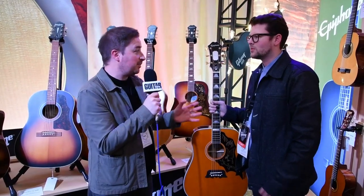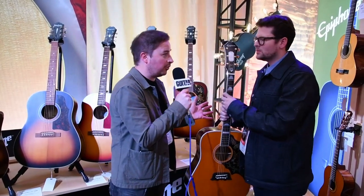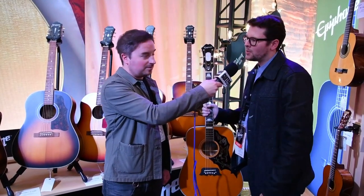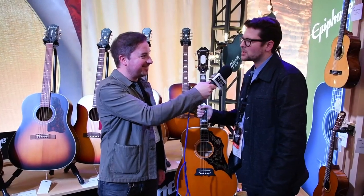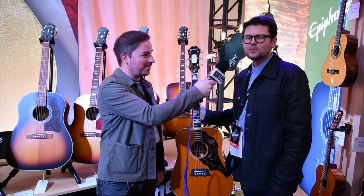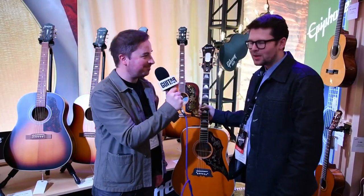Epiphone is celebrating its history but also giving people the option of Gibson equivalents at a more affordable price point. As Matt put it, it's like they doubled the lineup overnight — and all of the guitars benefit from it. Thank you very much, Matt.